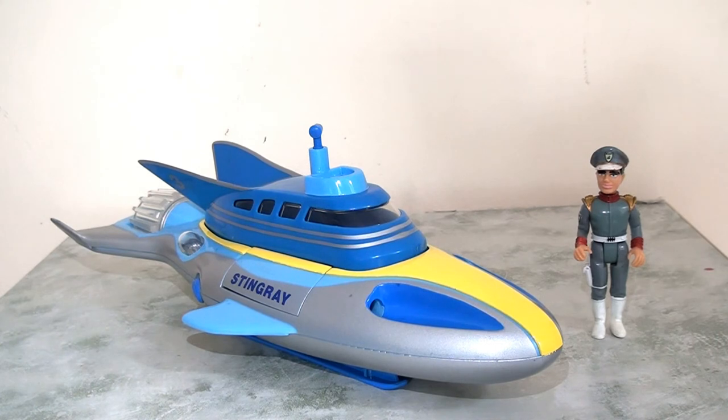Unfortunately it doesn't have much in the way of action features — it didn't have any of the electronic sounds that we saw on Thunderbird 2, which is a real shame, and there could have been opportunities to have this light up which would have been really nice. But nevertheless what we do have is a really nice screen-accurate faithfully recreated Stingray submarine. It's fantastic that we can have our figures sit inside it and it does have those firing missiles which is really fun — it fits very comfortably on display alongside my Thunderbird 2.